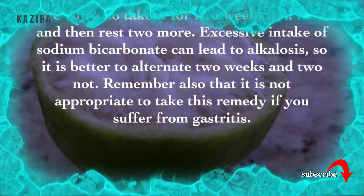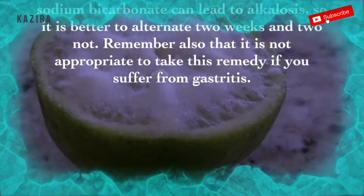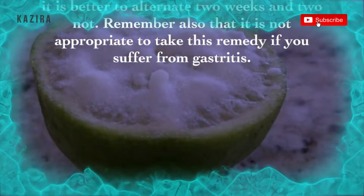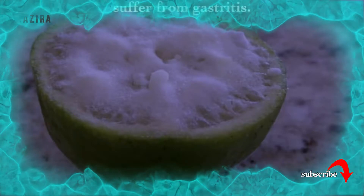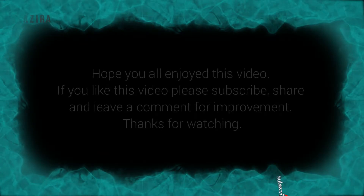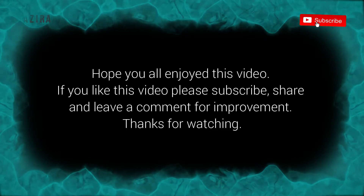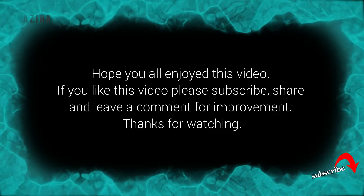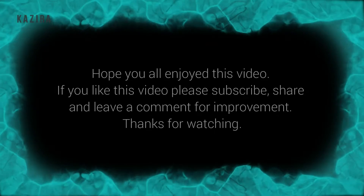Excessive intake of sodium bicarbonate can lead to alkalosis, so it is better to alternate two weeks on and two weeks off. Remember also that it is not appropriate to take this remedy if you suffer from gastritis. Hope you all enjoyed this video. If you like this video, please subscribe, share, and leave a comment for improvement. Thanks for watching.